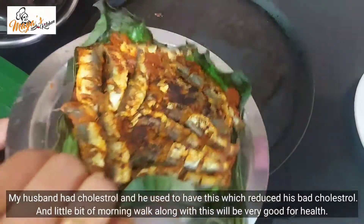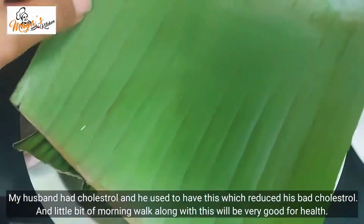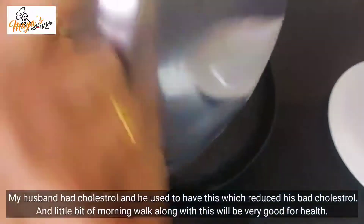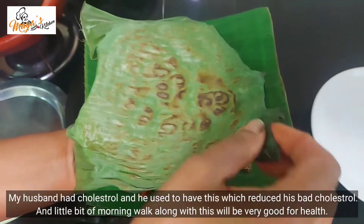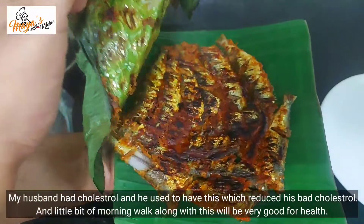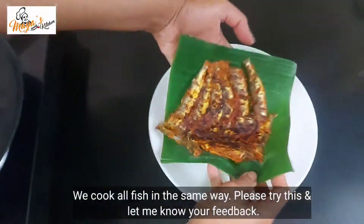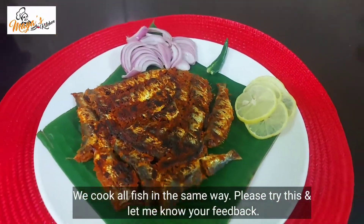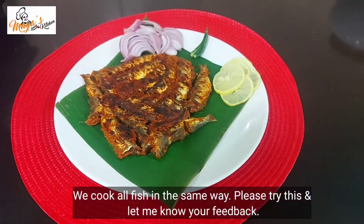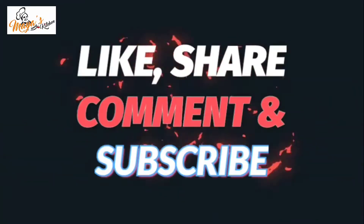I am going to try it with my own experience, with my husband. We are going to follow up. We can try it with good cholesterol. I will provide a good cholesterol. I will try it with you. Thank you. See you next time.